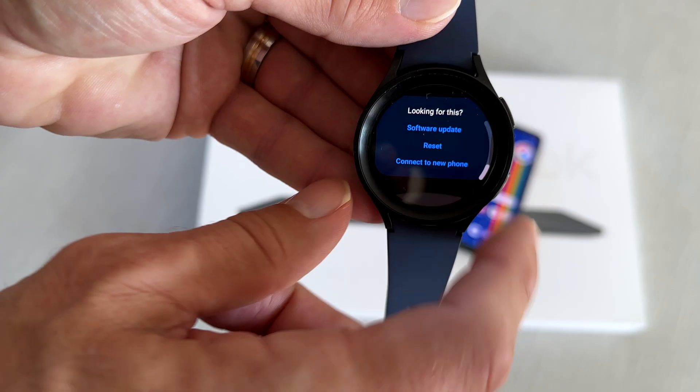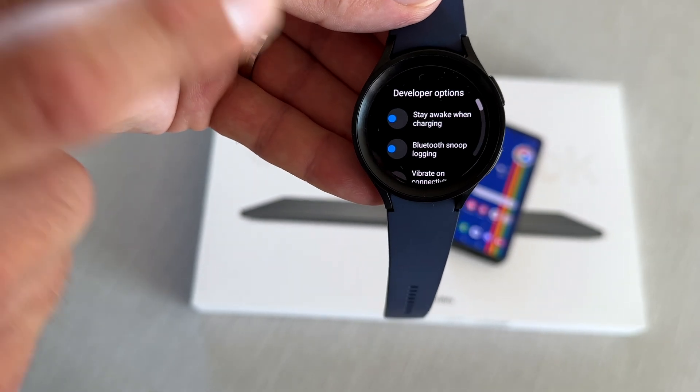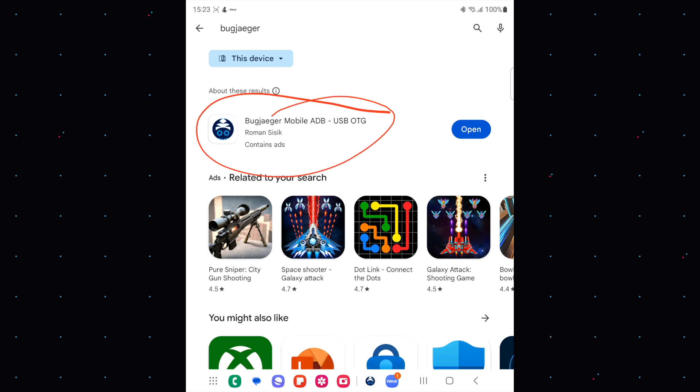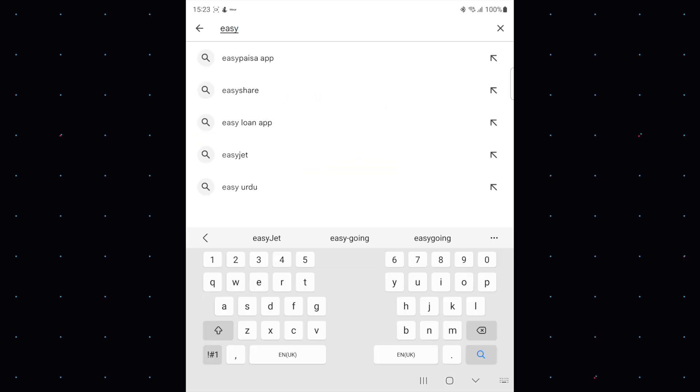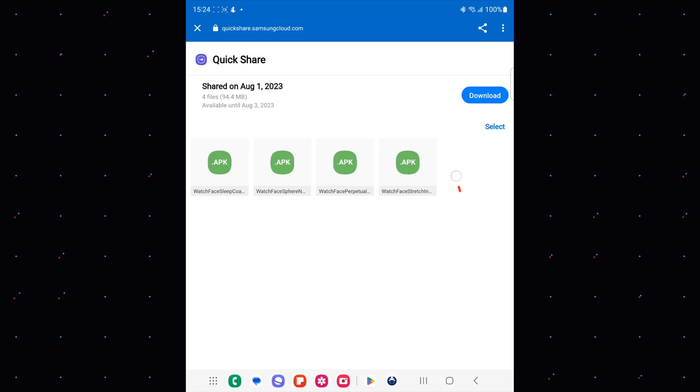Go back to settings and you will now see the option for Developer Options — when you see this, everything is done correctly. Now go to your phone and download the application BugJäger or EasyFire Tools; both are available in the Google Play Store. I am using BugJäger. On your phone, also download the APK files for the new watch faces.